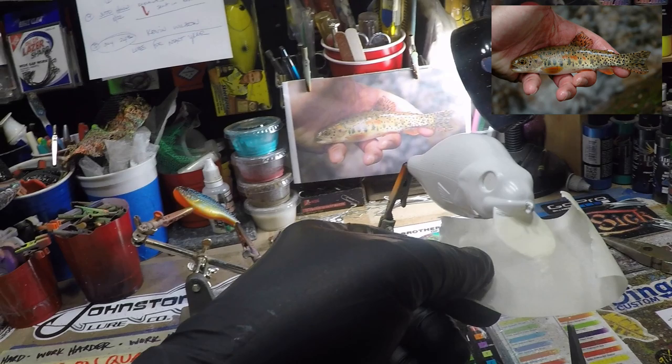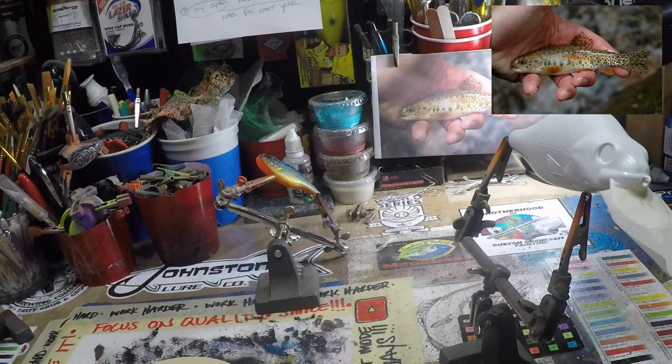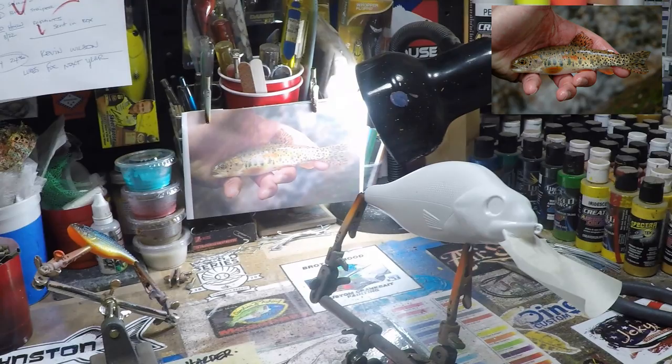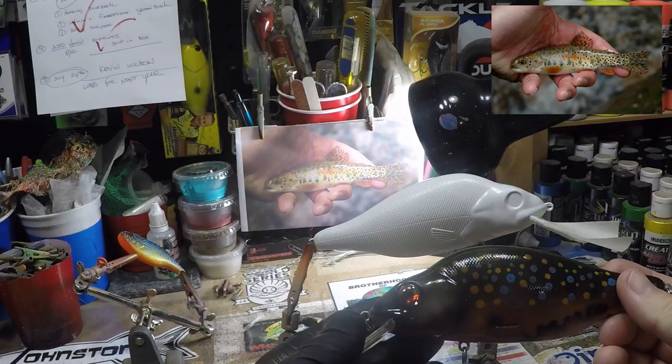This is the first cutthroat pattern that I've done. I've done rainbows, I've done brook trout — I almost did another brook trout today. As a matter of fact, the one that I have is on this Johnston and I'm really happy with the way that came out. So this is the brook pattern that I did on the same blank. Beautiful brookie. Love doing these patterns, but today...